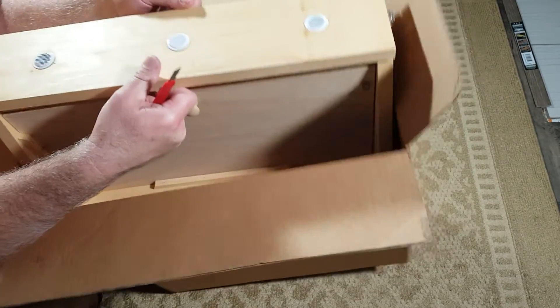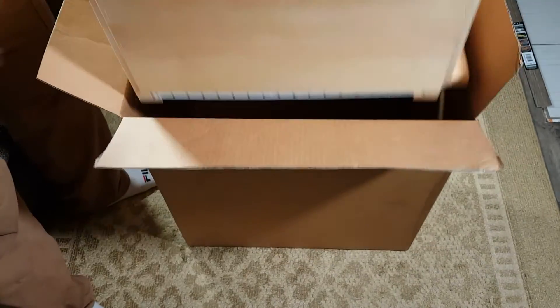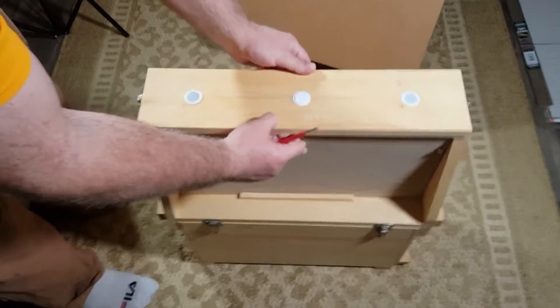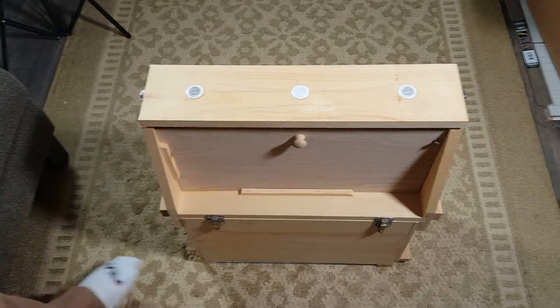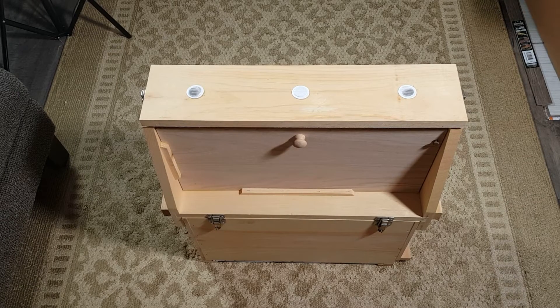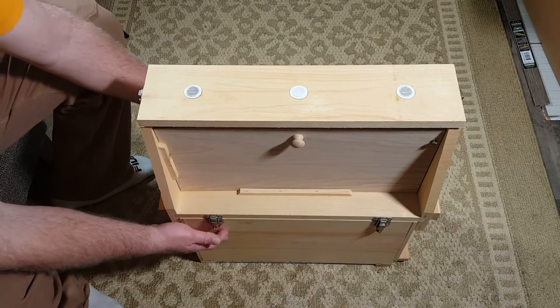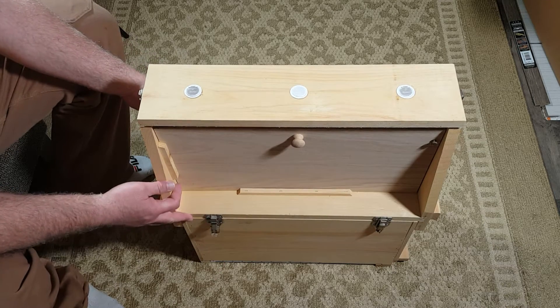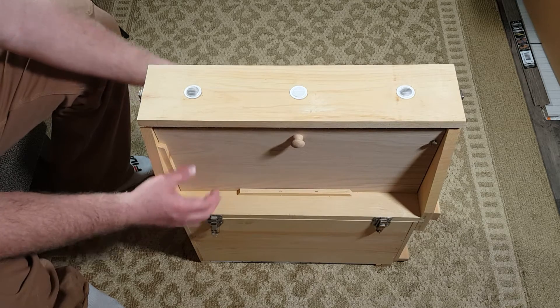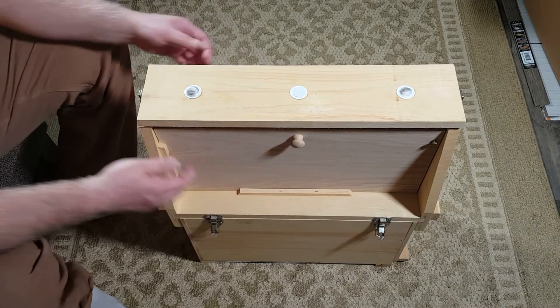It's all one piece. The thing I like about this observation hive is that it holds a five-frame nuke in this bottom box. I run a lot of my hives as five-frame nukes, and then ten for overwintering. I can just place one of these in here and let it grow, then bring my frames up into this part for the farmer's market and display my bees.